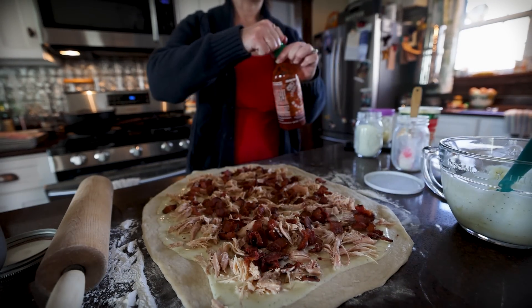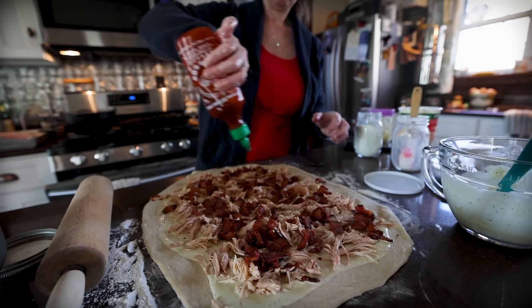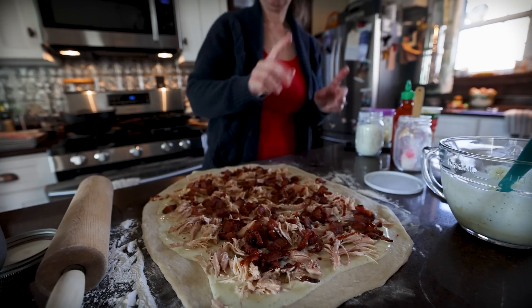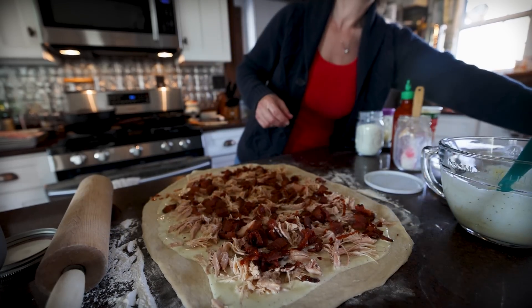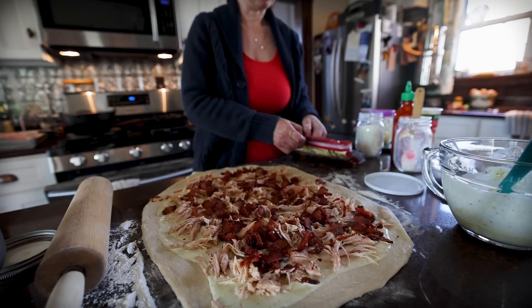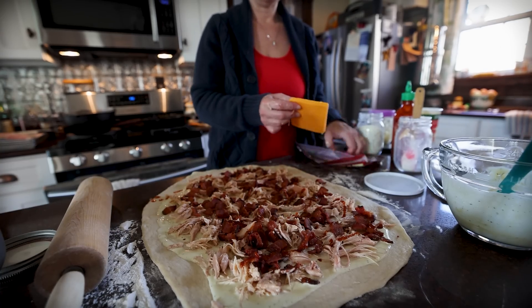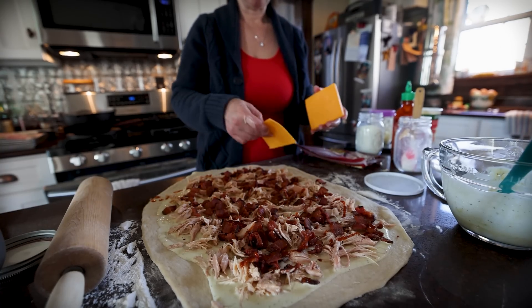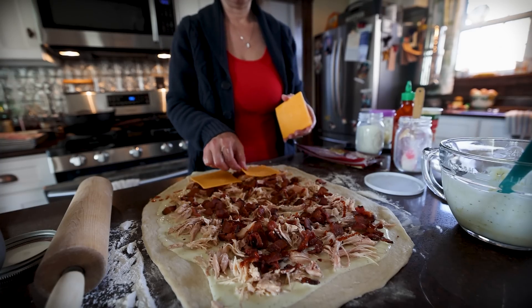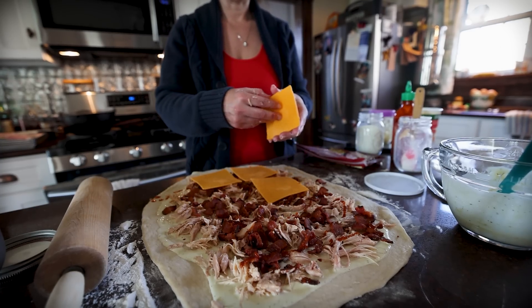Now we're going to drizzle on just a little sriracha. Cheese — I don't have shredded cheese. Shredded cheese would be better just because we are rolling this together, but we'll make do with what we have. Try to put the cheese pieces towards the middle. This is just sharp cheddar cheese.